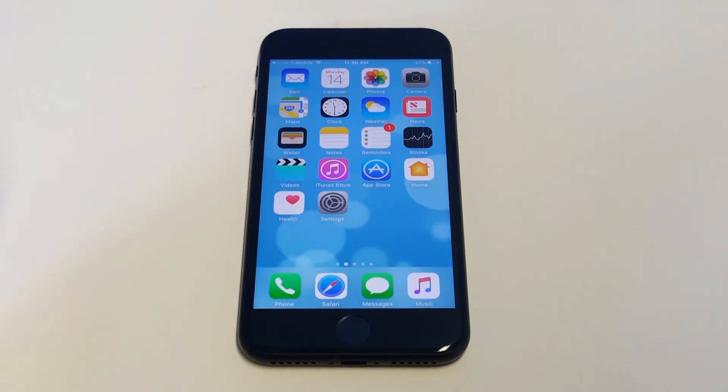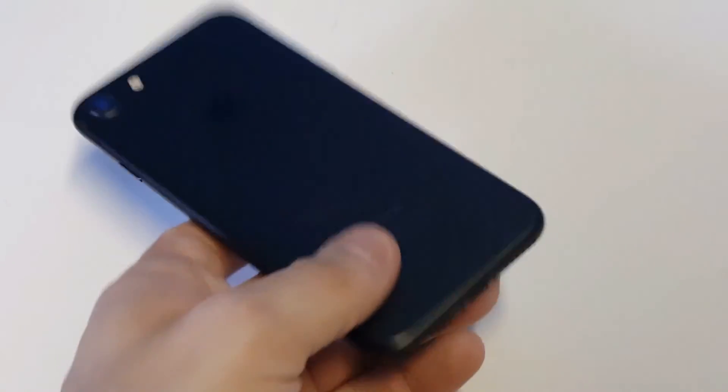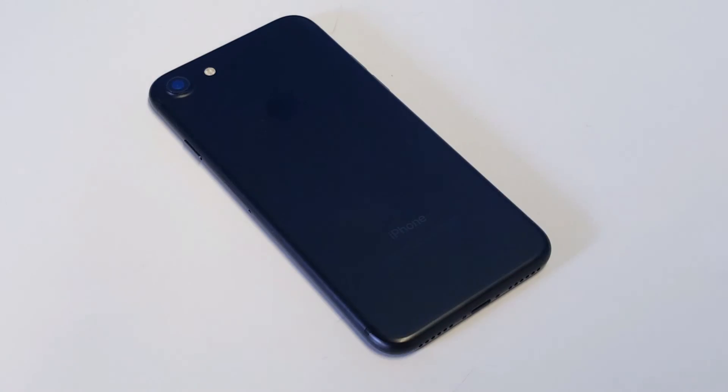Anyway, you guys, just another quick tip for the iPhone 7 and 7 Plus. As always, stay tuned for more and be sure to subscribe to our channel.